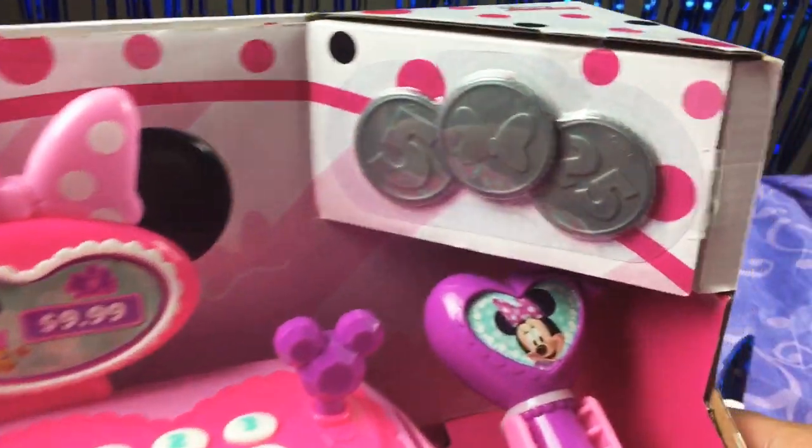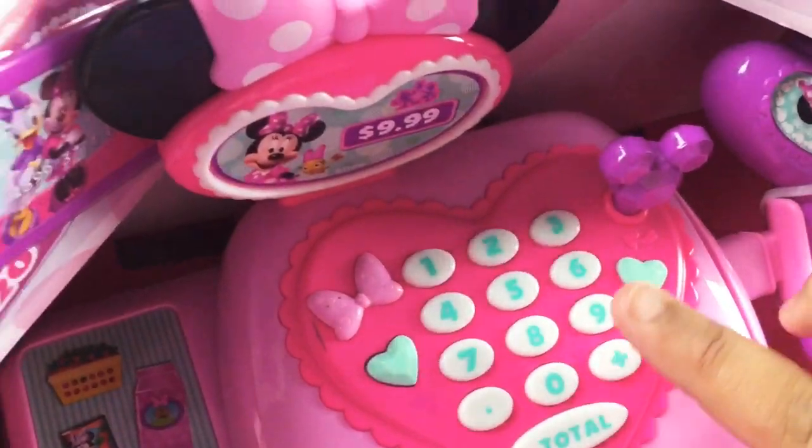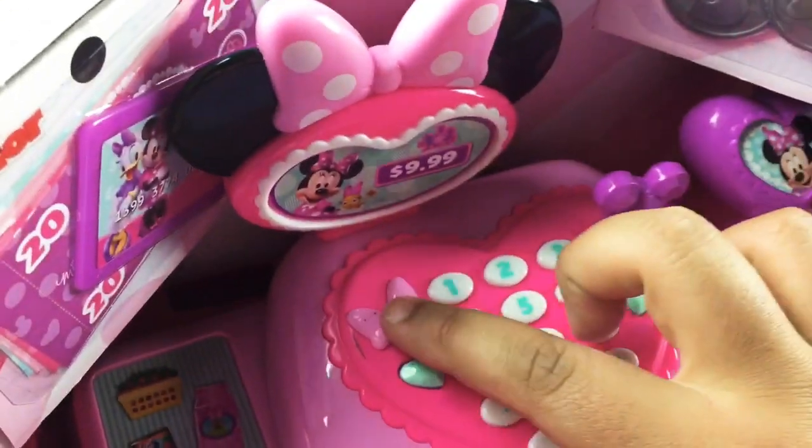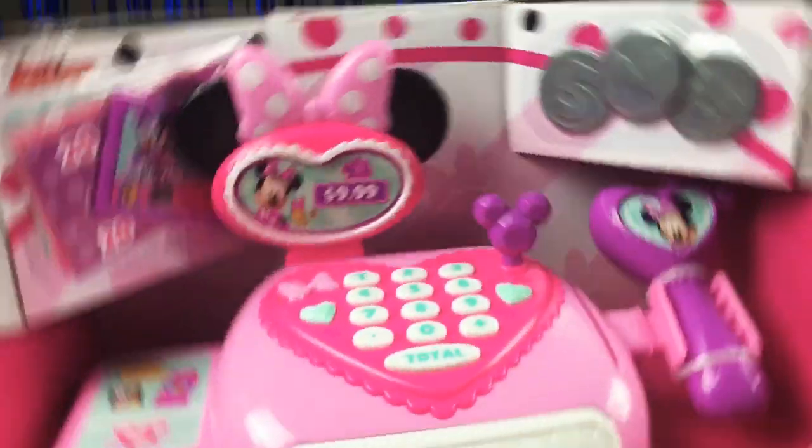The set comes with 3 coins, some money, and a credit card. And you can also press the buttons. Mini Mel speaks as well — 'You can always find what you need in Mini's Boutique.' Well that's true, Mini. Now let's open it up.